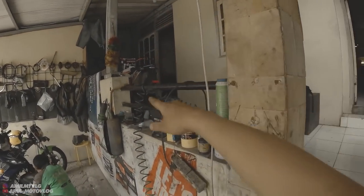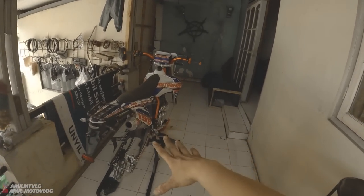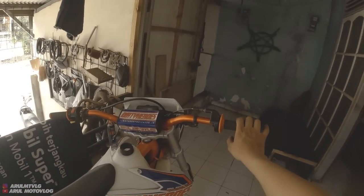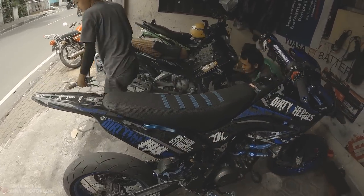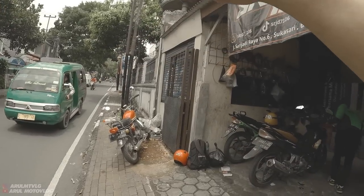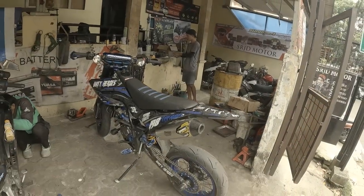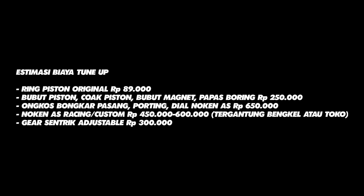I'm continuing work on the 150cc project — currently disassembling the wheels to paint them, and I just fitted new footpegs. Stay tuned for that video when it's done. For those wanting to tune-up their bike, you can go directly to SRJD106 on Jalan Sarijadi, near BJB. If you're from Bandung, you can come here directly. Alright, stay tuned for the next videos. See you next video!